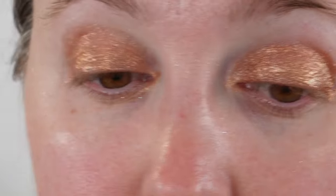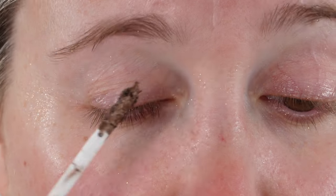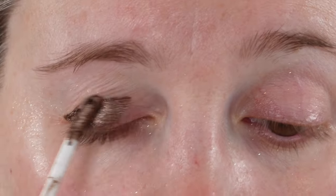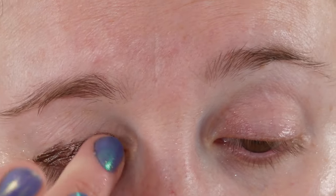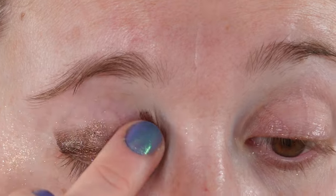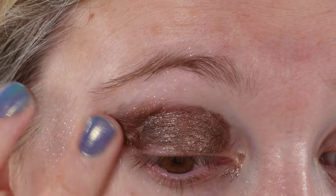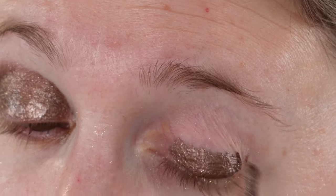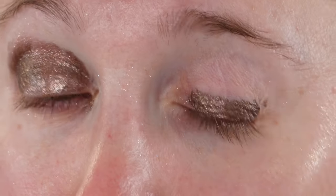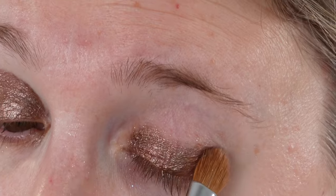As for the claims — creamy texture and ultra blendable are definitely true. Crease proof I am still testing, but I had requests to get this up quickly because shades are selling out. I will pin a comment or short to this video so you can see the wear test. I've had these on for a couple of hours at this point and they are holding up beautifully — they look very fresh with no signs of creasing.